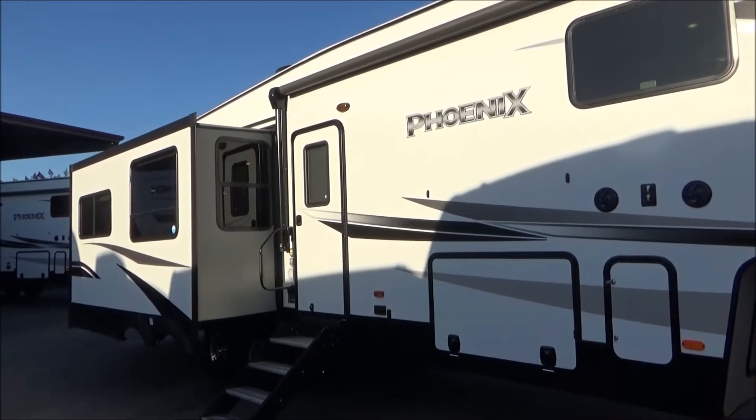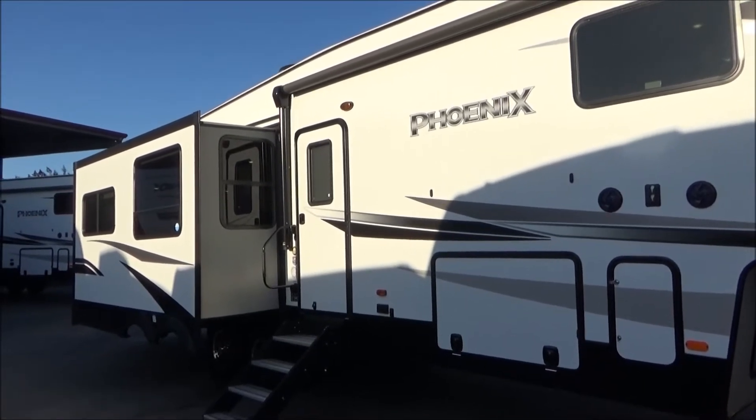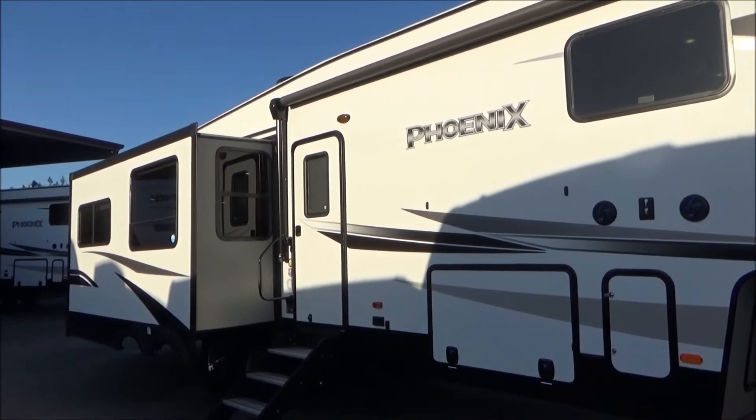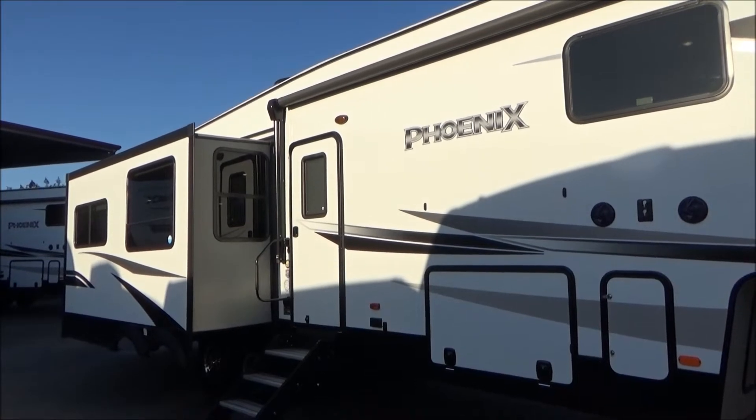Hello everybody, Tony with the Frill Auto Group and thanks for watching another one of our tour videos. Today we're going to walk you through and around the Shasta Phoenix 336 RLS. We're going to cover the key features and specs of this trailer, but there's so much more to learn.